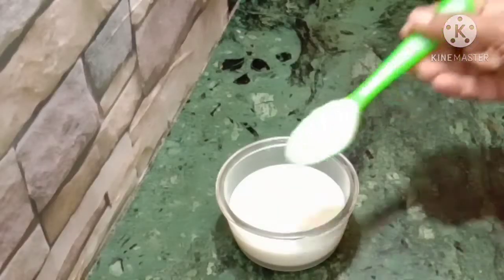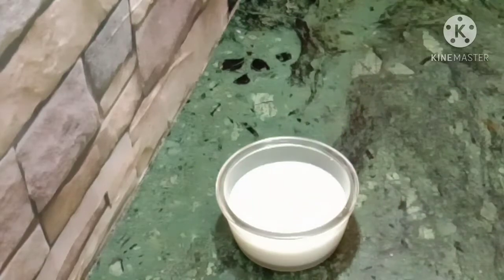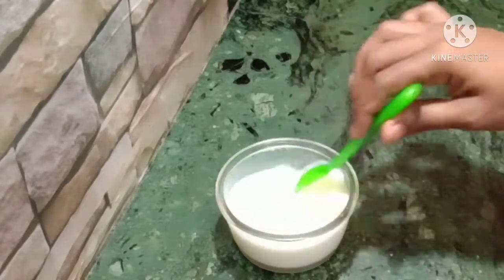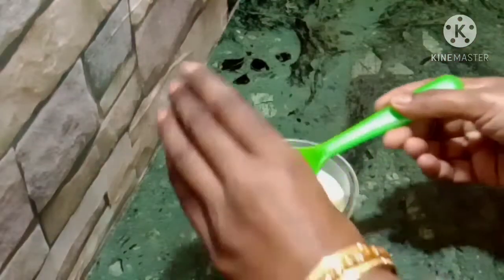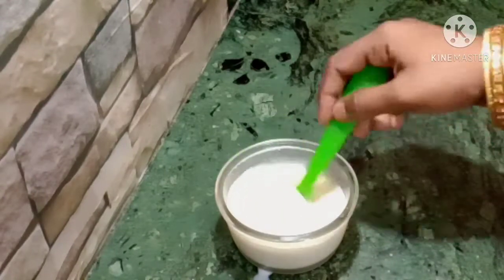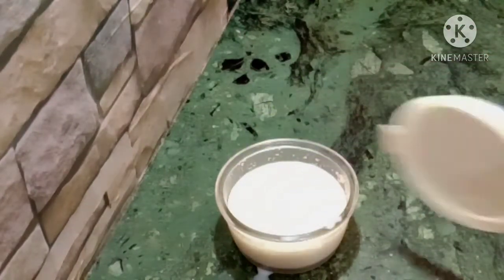1 glass of tea, 4 teaspoons of sugar powder, and add 1 teaspoon of yeast. The yeast is activated yeast.